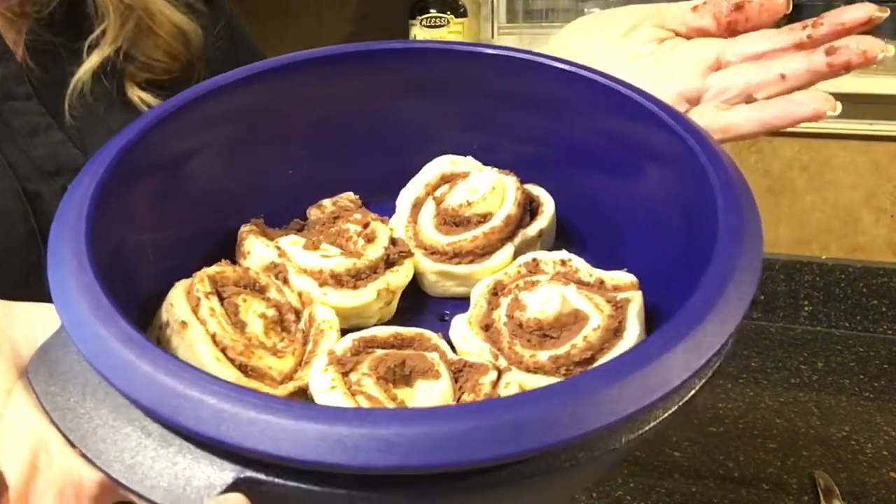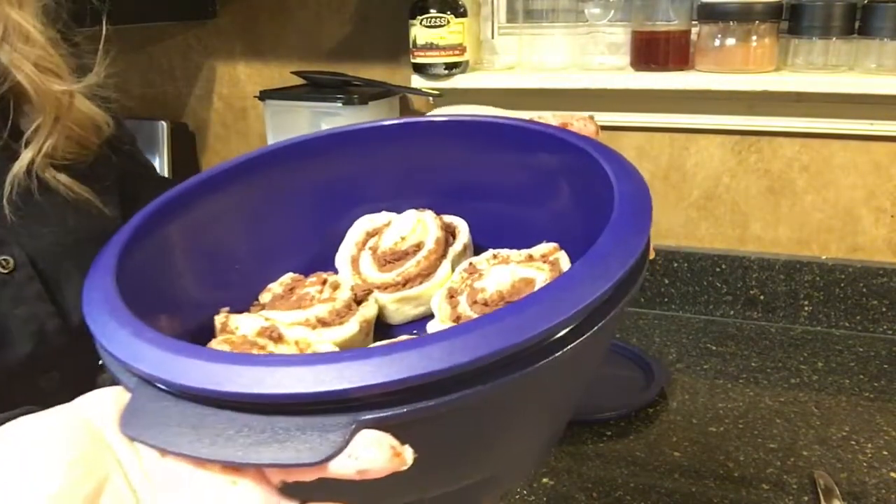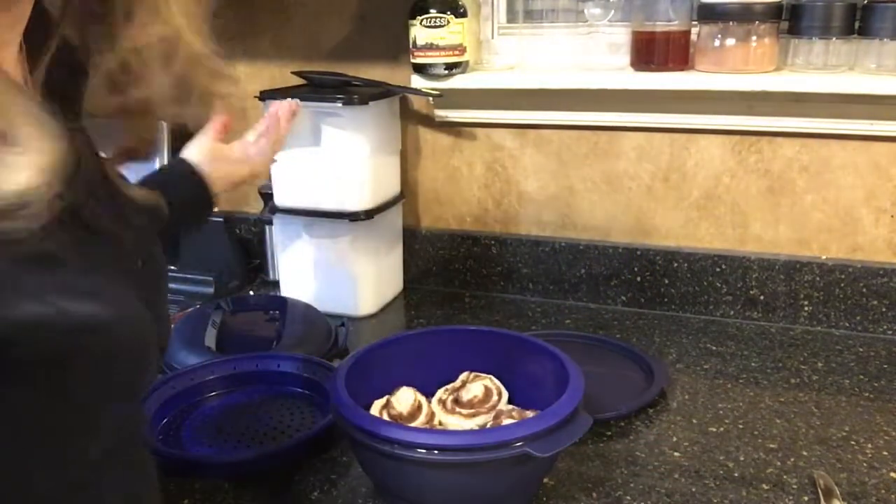We've got our rolls in the layer and then I'm just going to put the cover on and we're going to microwave that for 12 minutes. I apologize for the nastiness of my hands. Alright, we have just a few more seconds until our timer goes off on our cocoa rolls.